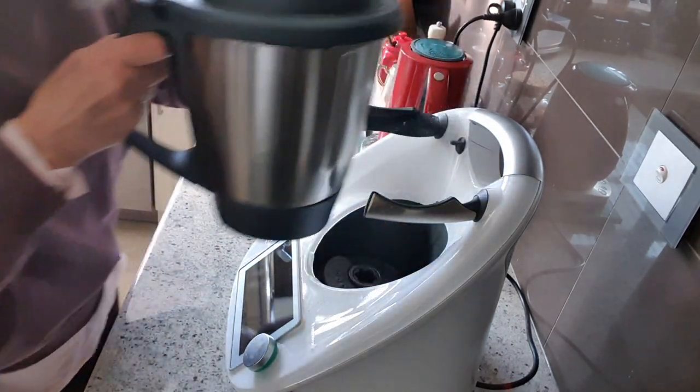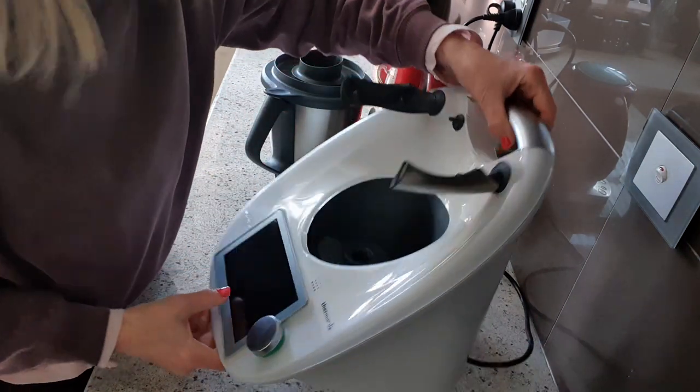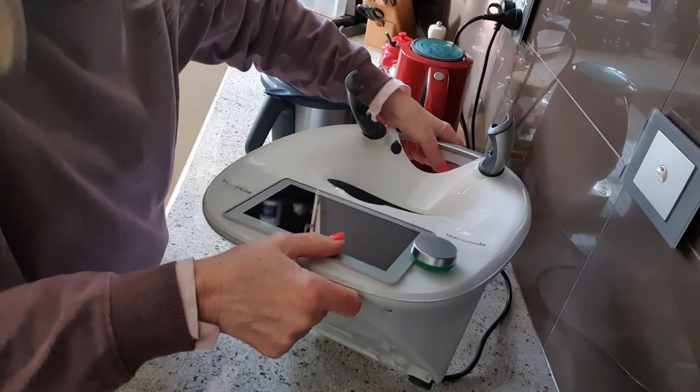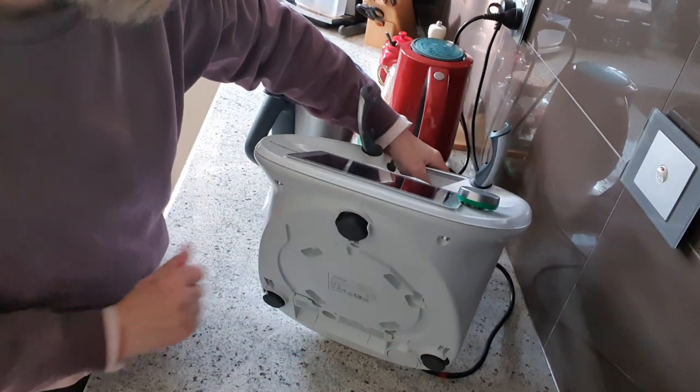The scales are very sensitive in your Thermomix, and the scales are actually in the feet. If you look underneath your machine, we have one, two, three feet.